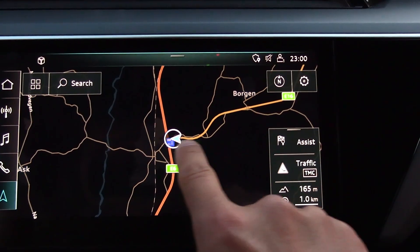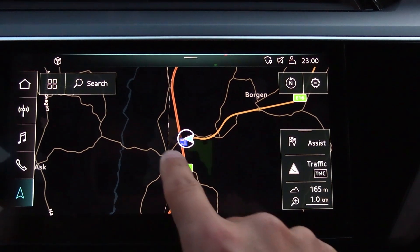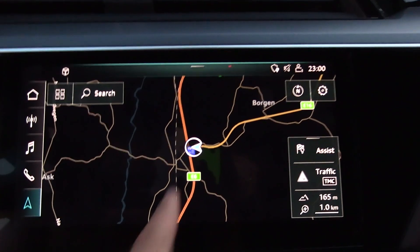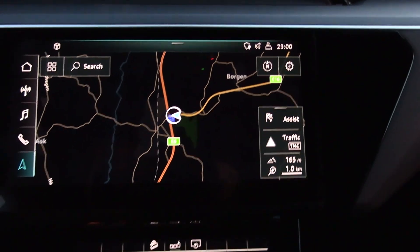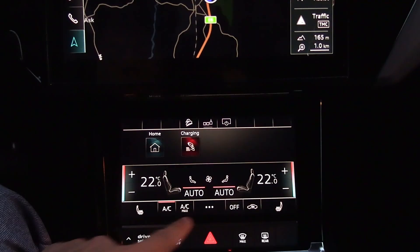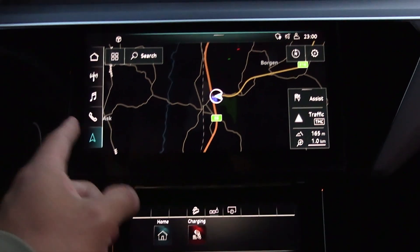As usual, I will drive this stretch here and then back again. Every time I do this with other cars I get very consistent results. I will cruise at 110 kilometers per hour. Ideally I want to cruise faster, but 110 is hopefully good enough. In order to get consistency, we have to turn off HVAC. It's just for the test.